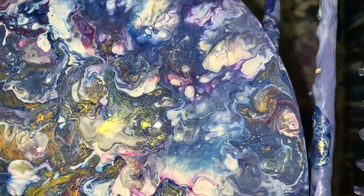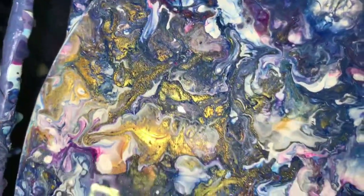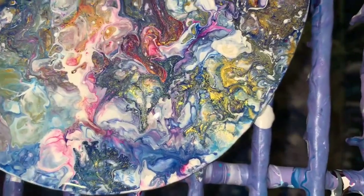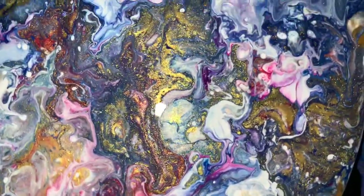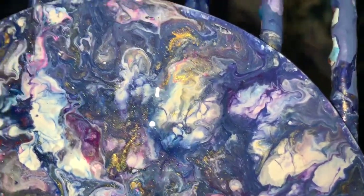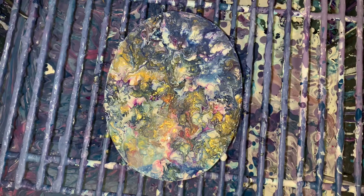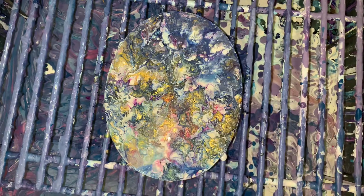I told you it was going to be liquidy — that's exactly the way that painting was last night. It's funny how you can't really see the cerulean blue too much, but it just gives a whole lot of different colors in there. It's pretty. I dig it.